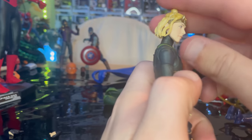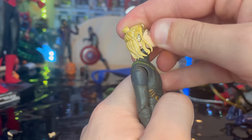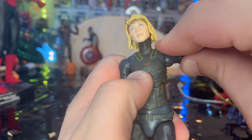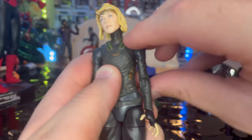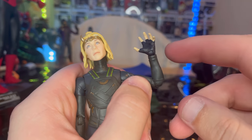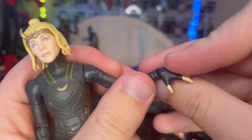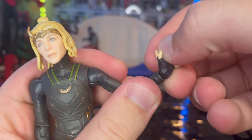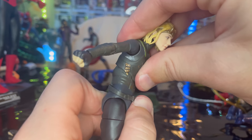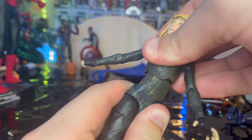She has a double ball-jointed head — she can look down, up, left and right with lots of pivot. Shoulders move out to the side with 360-degree rotation. She has single-jointed elbows — I wish they were double-jointed — with swivel rotation. Wrists hinge down and up with 360-degree rotation. There's also a ball joint at the diaphragm for forward, backward, and side-to-side motion with twisting.